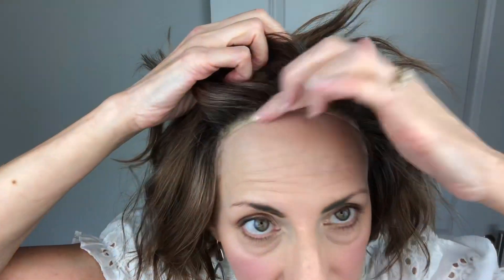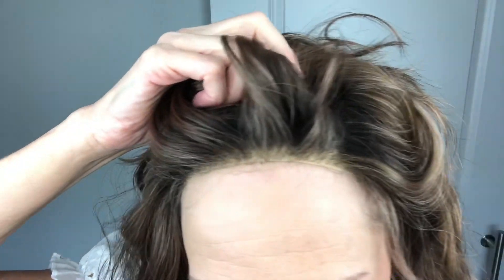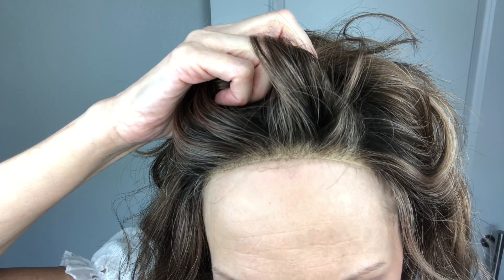She has a full lace front, which is nice. There's her lace front — I think it looks really good. This color, Mocha Rooted, is a great brunette. The knots aren't too dark or anything like that, so really pretty.